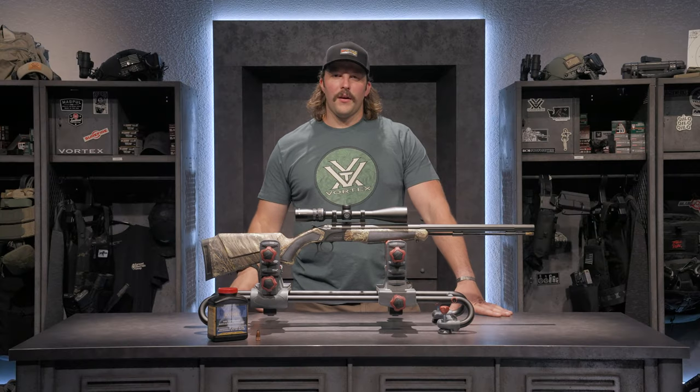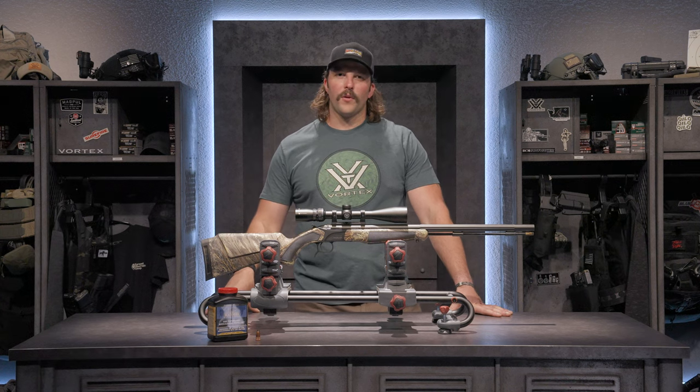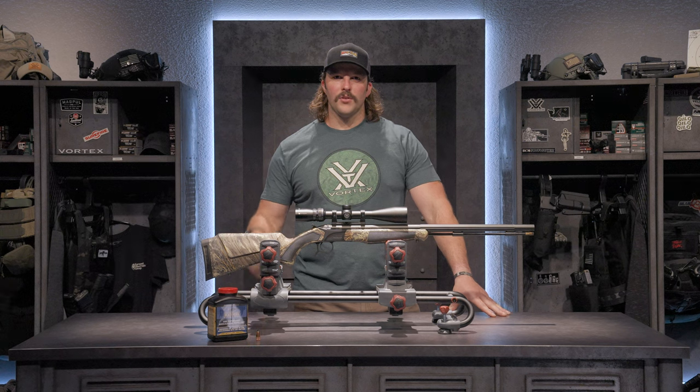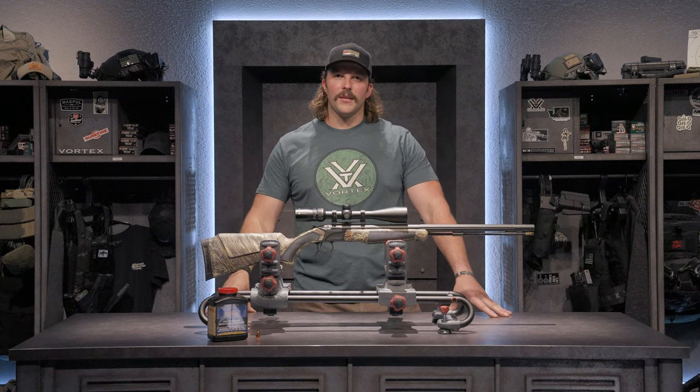So there's a quick rundown of my 50 cal CVA muzzleloader topped with our Copperhead 4-12x44 riflescope. If you have a specific gun or optic combo that you want to see, drop us a comment below, hit us up on social, and you might just see it on the next Scope This Gun.